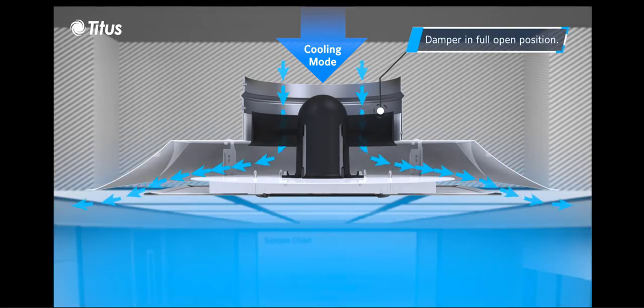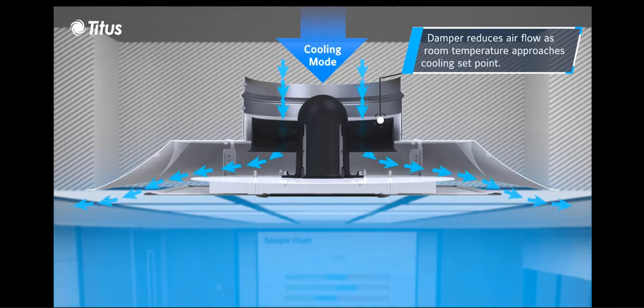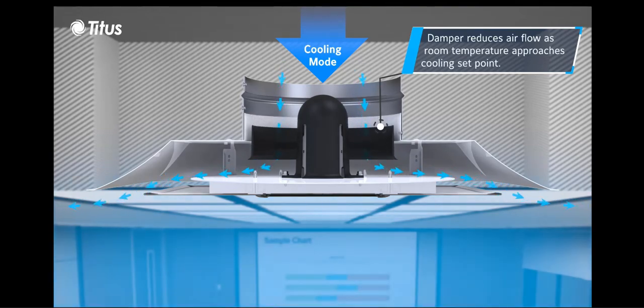In operation, as the onboard electronics senses supply air temperature, the damper ring moves vertically to control airflow through the diffuser and satisfy the set point.